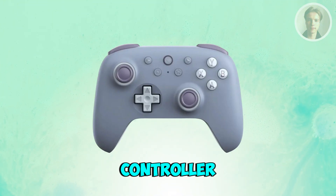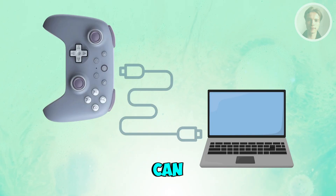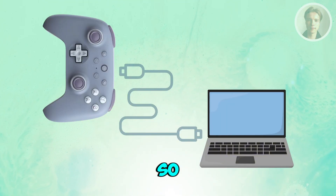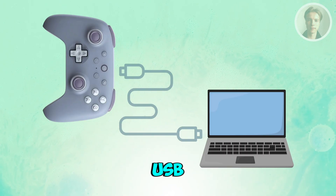First things first, you may want to connect the controller with a USB-C cable. The 8BitDo Ultimate 2C can only be detected in the Ultimate software when it's physically connected using a USB-C cable. Bluetooth mode won't work for detection, so plug it directly into your Mac or PC using a data-capable USB-C cable.